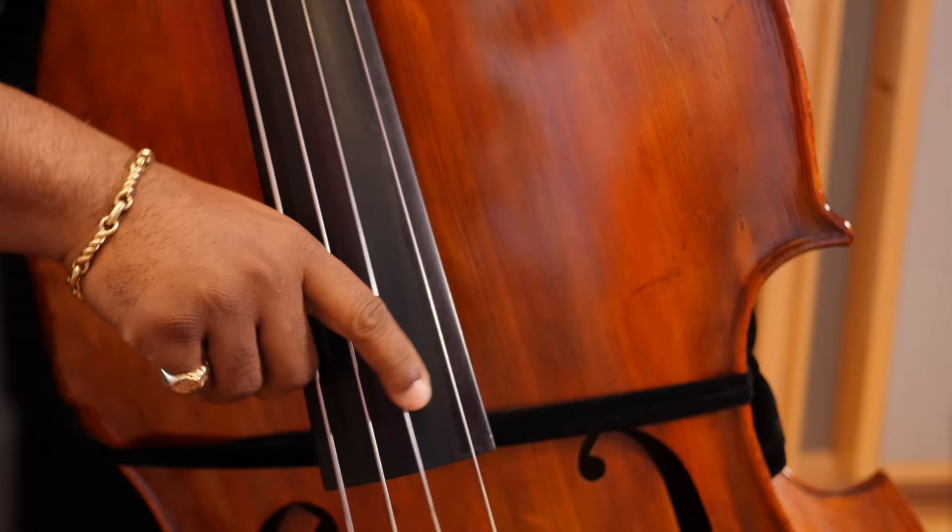Keep your strings at a nice height — maybe 0.9, one whole centimeter off the fingerboard. Play without an amp, especially when you practice.